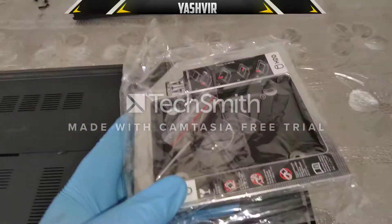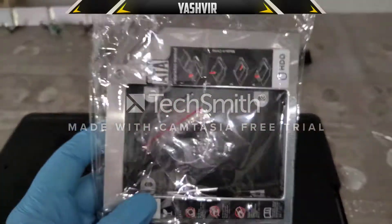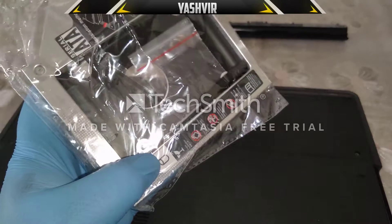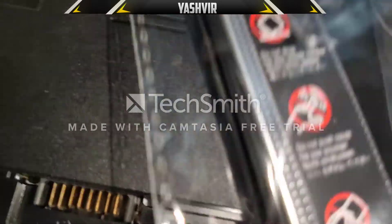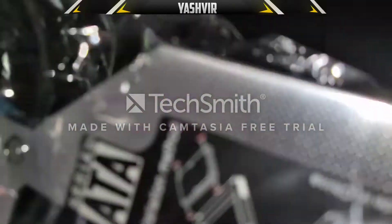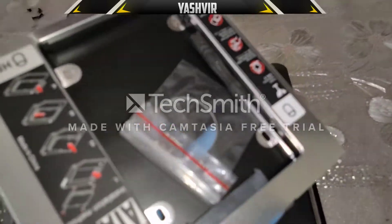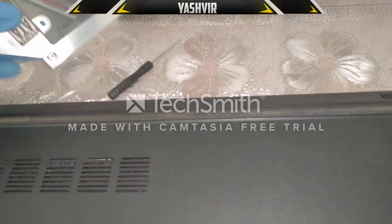Just put the drive back in there. This caddy is about seven to eight bucks — you can easily get it from your local store or on eBay. And as you can see, they have included a screwdriver with it, which is very useful.